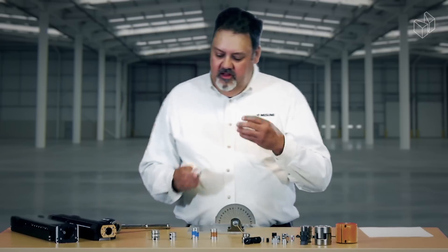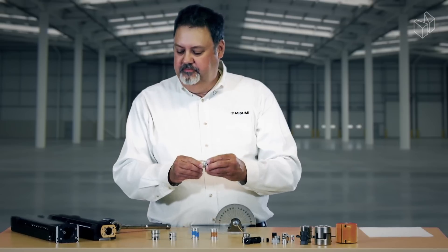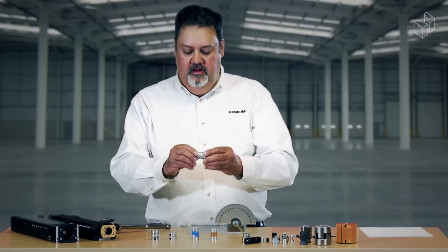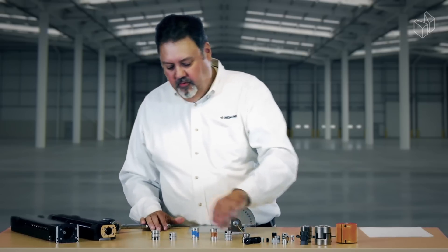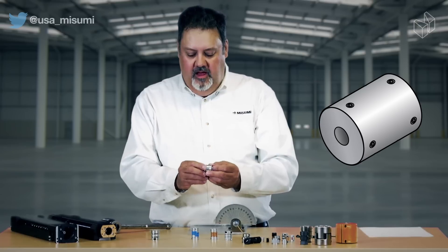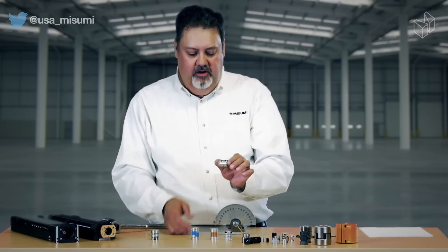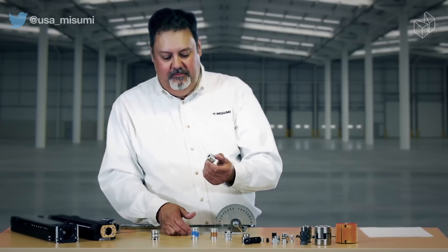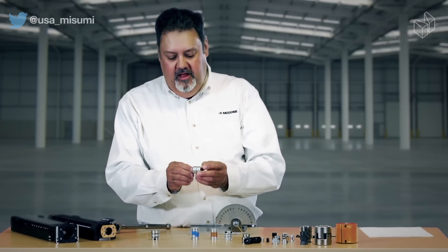One thing a coupling does is allow for just a little bit of misalignment or angular difference between the two motor shafts. Now if you were to use a rigid coupling — which is primarily just a piece of solid metal clamped down on your two shafts — this type of coupling has no misalignment capabilities, but it has the advantage of very high repeatability and very high torque transfer.